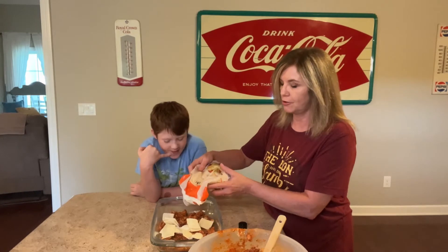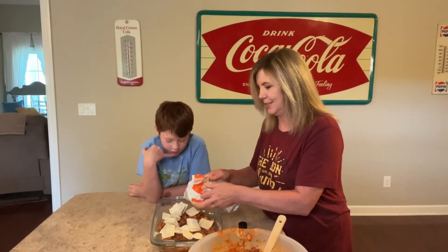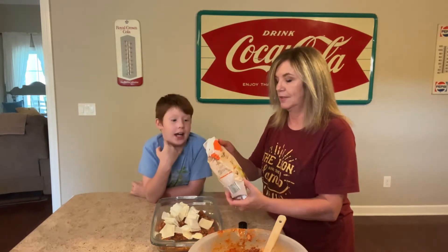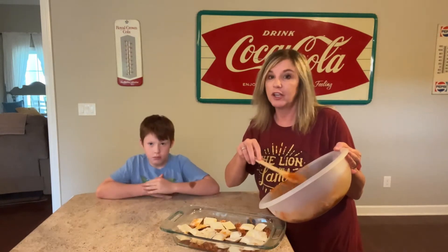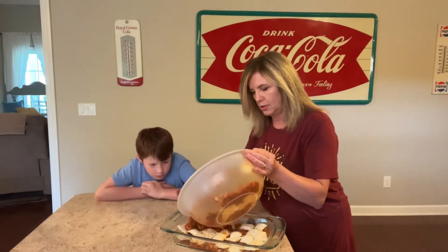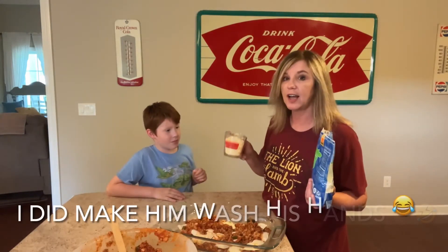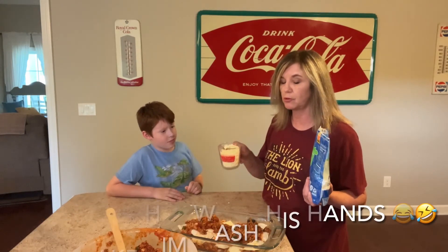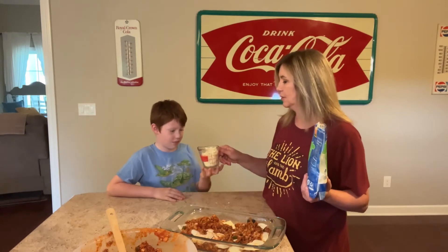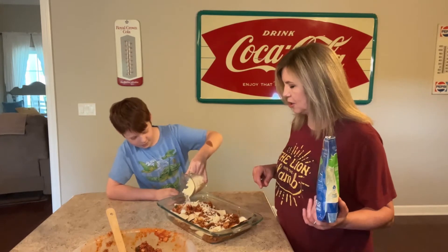You'll need a 25-ounce bag of cheese ravioli. We're going to pour half of these ravioli over that mixture. They are frozen. I'm going to use half of what's left of the marinara mixture — just lightly spread that on top. So Carson and I are going to put one cup of mozzarella cheese on that layer. There you go, good job.